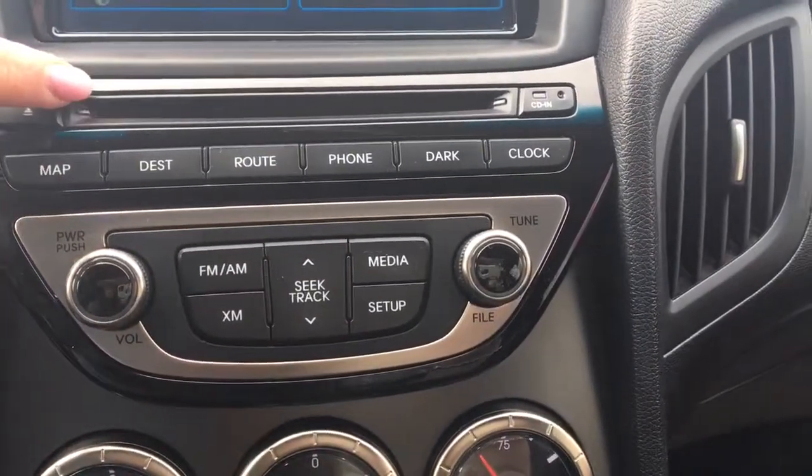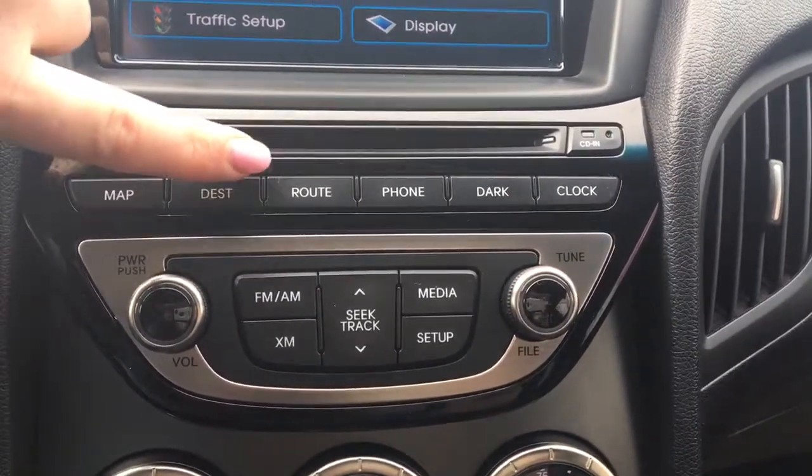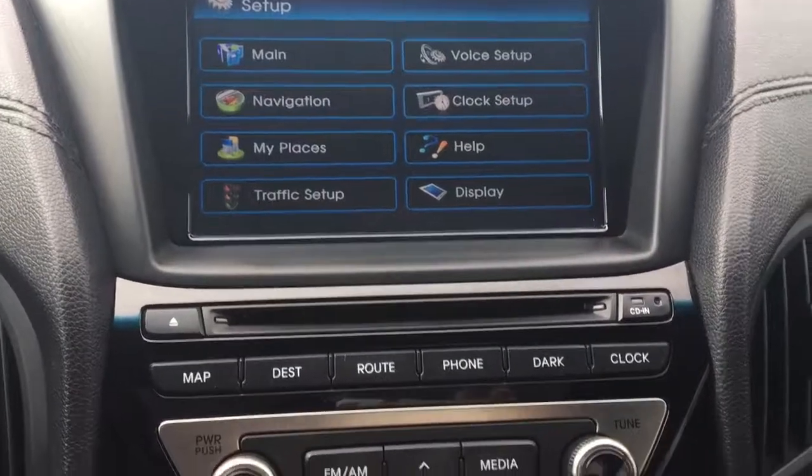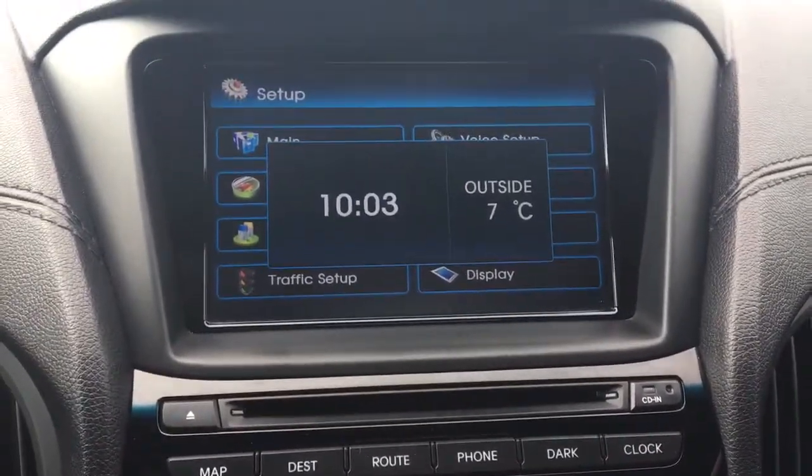A little bit further down you've got your CD player, your maps, destination, route, and phone. You can turn this touch screen off and it will give you your clock with your outside temperature as well.